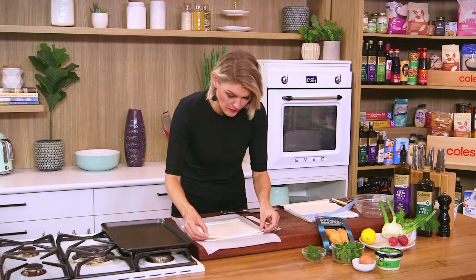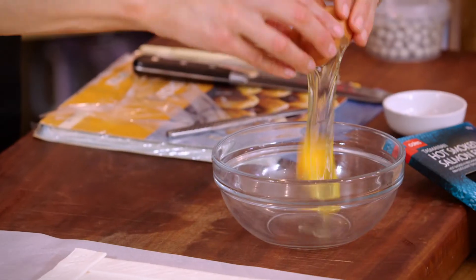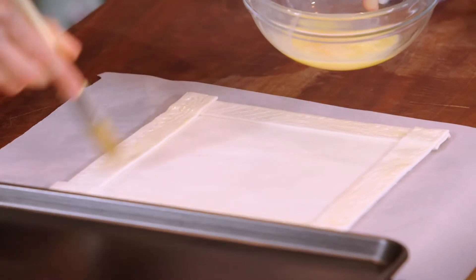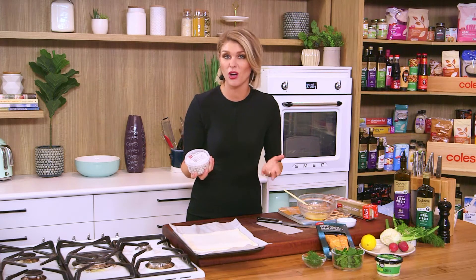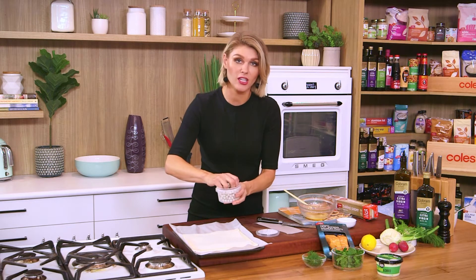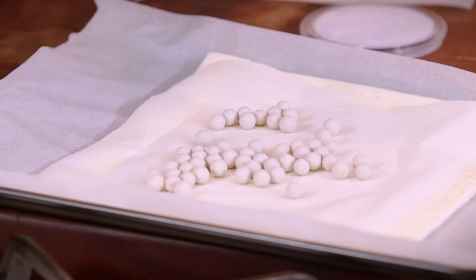This gets blind baked plain. I want to weigh down the middle part of the pastry, so just with some baking paper. Growing up, mum used to use lentils or rice for blind baking, but these clever little reusable beads are great. The oven is cranked up to 200 degrees, and this pastry needs about 15 to 20 minutes to become beautiful, golden, and puffed.